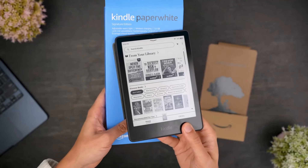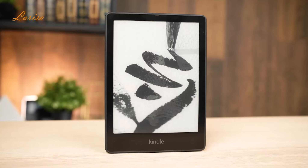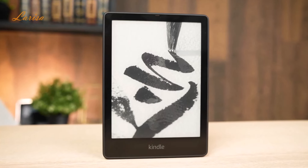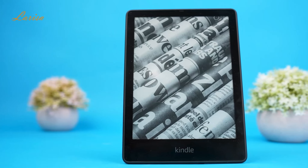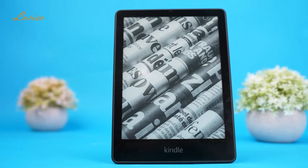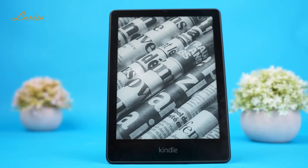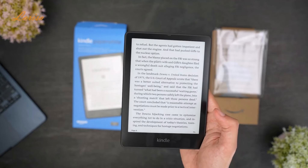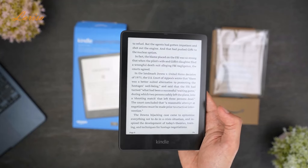This is the Kindle Paperwhite Signature Edition, which is supposed to be one of the new go-to flagship Kindles for most people. With its improved performance, upgraded storage capacity, and larger screen, it's not hard to see why it's such a popular item. But does the performance justify the hype it's received, or should you opt for another model?